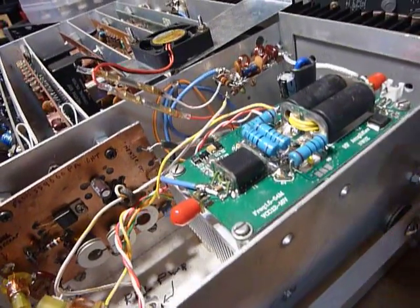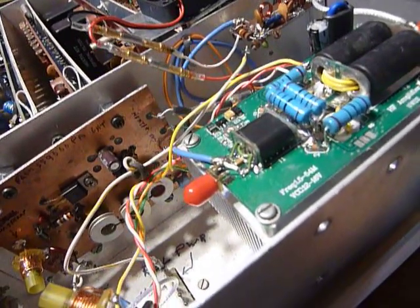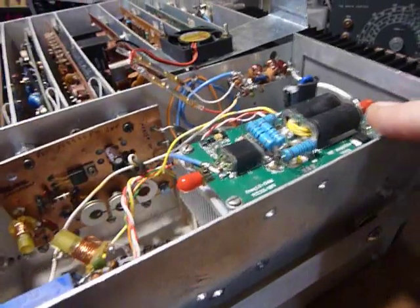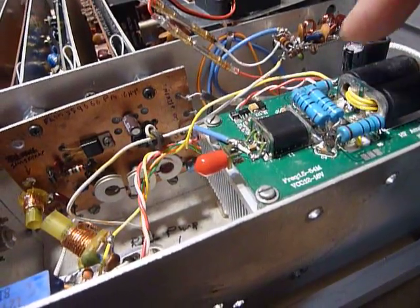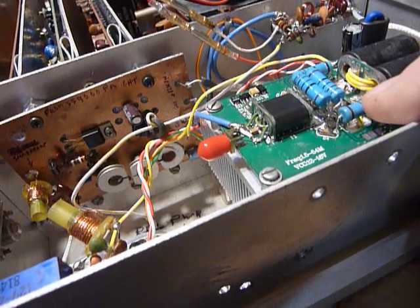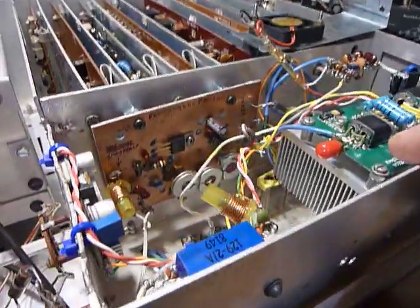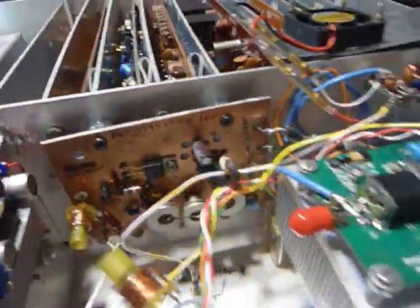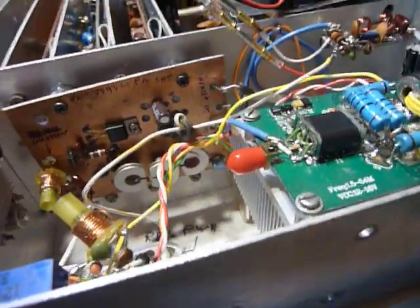I had purchased at a hamfest — I think it might have been Dayton — two MRF 150 transistors, 150 watts each, for five bucks apiece as pullouts. I tested them with an ohmmeter and they checked good, so I decided to wire them in. I used three-quarter inch pieces of stranded silver-plated Teflon hookup wire and mounted those two transistors to the heat sink — they're actually underneath the board. The board is mounted up on standoffs to clear the tops of the transistors.